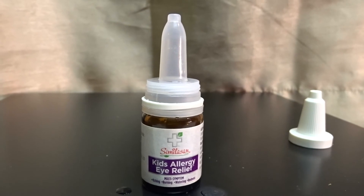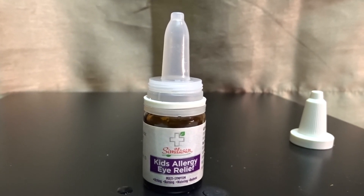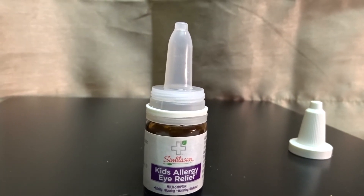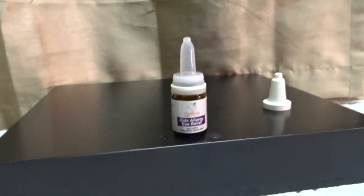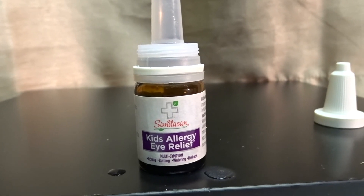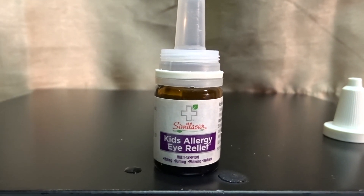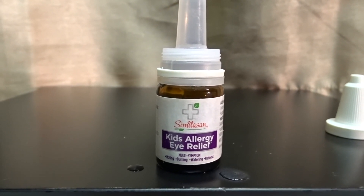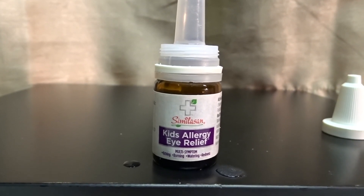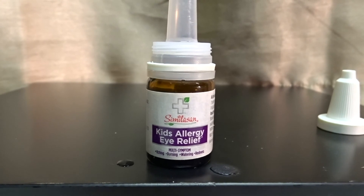The actual medicine itself does work. Once it gets in there, it makes your eye feel a lot better. You can actually see the reaction in the child. You can use this for children over two years old — it's totally fine. You can see the redness go away, you see them itching at their eyes far less, and they just seem normal again. A lot of times the itching and irritation makes it hard for them to sleep and can cause their eyes to swell, so you really have to do something.